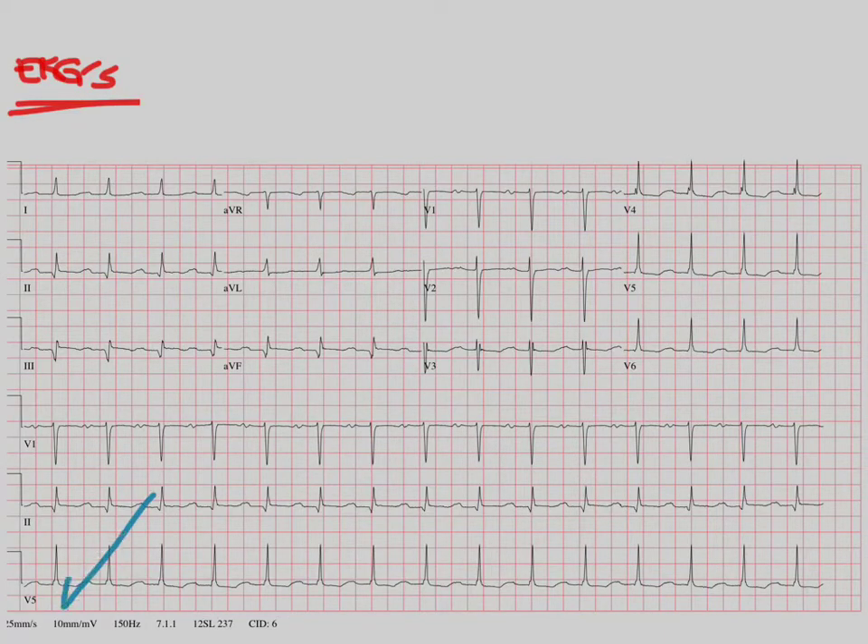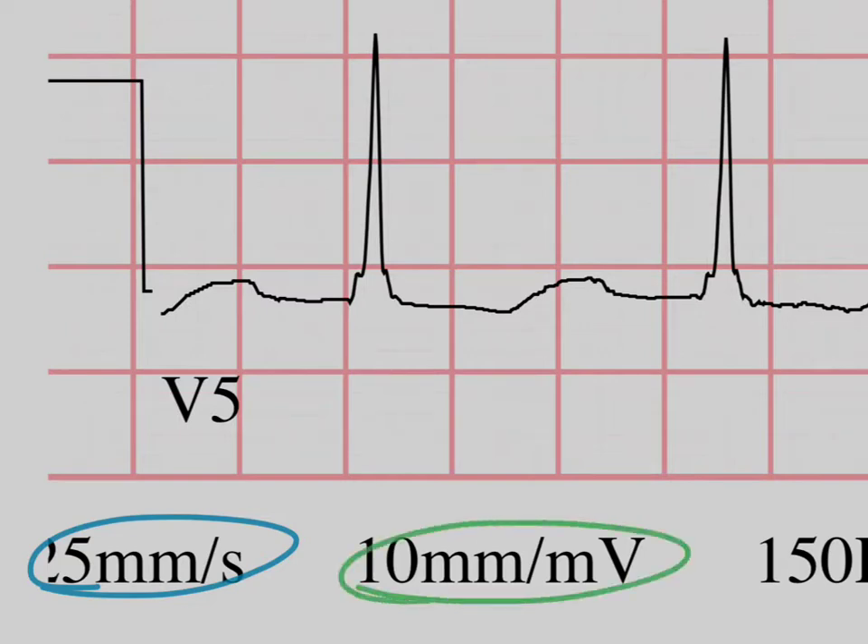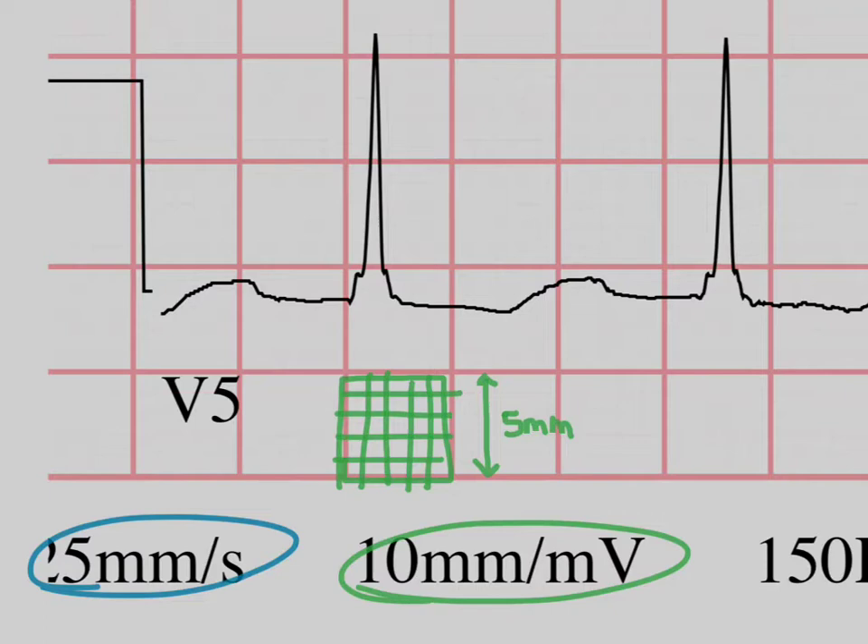The first things we're going to look at are those numbers down there - the things you probably never pay too much attention to. The two numbers we're looking at first are 25 millimeters per second and 10 millimeters per millivolt. Looking at the boxes, this is one big box, split up into five smaller boxes. Each one of these small boxes is a millimeter, so one big box is five millimeters. If 10 millimeters is a millivolt, that means two big boxes is a millivolt - that's the amplitude of one millivolt.